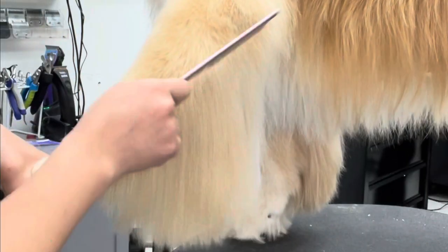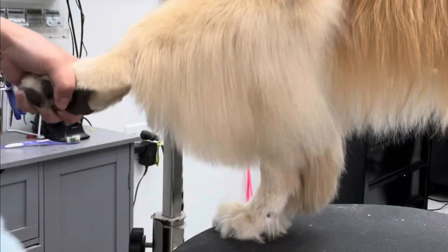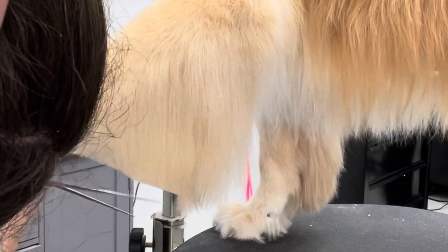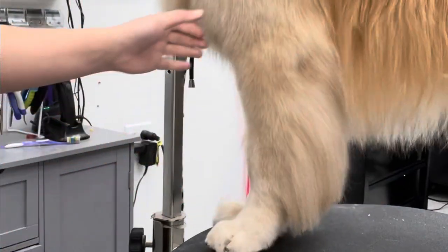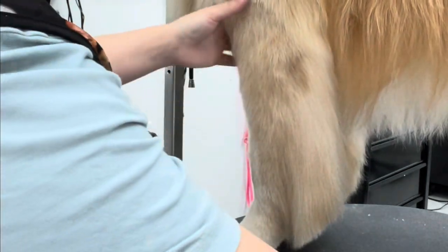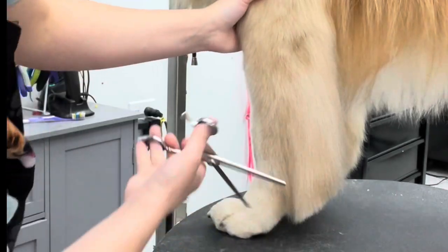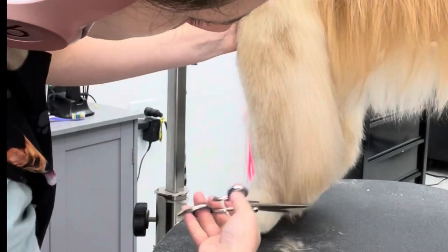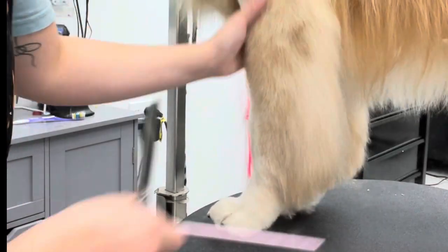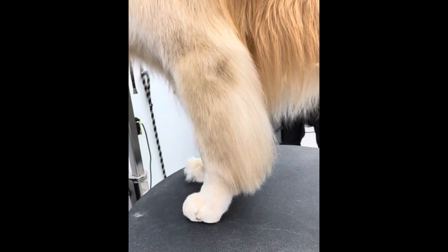Then I hold the leg straight out, comb the feathers, and just do a little trim angled at the bottom. The majority of the feathering I actually don't clip or scissor at all — I leave it to lay natural and flat because this particular dog's owner likes a nice natural look. And then I just use thinning scissors to blend up the bottom. Here you can see the before on this side — what the leg would look like before you trim it — and then the perfectly neat and tidy after on this side.